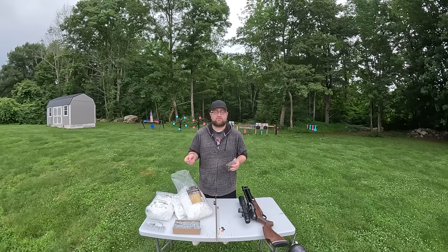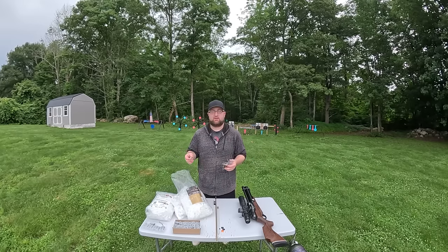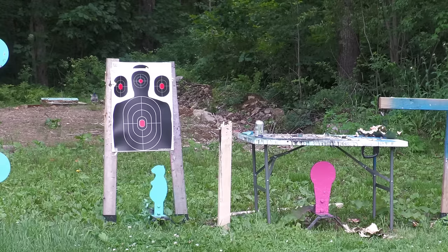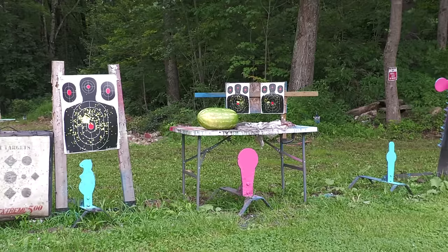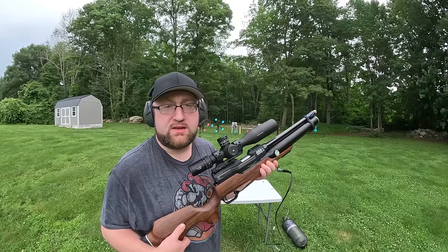If the groups are pretty good at 50 feet, maybe we'll back it up a little. If they're not as tight, we'll move in to say 25 feet - I don't want to go point blank. After finding the best combination, I want to destroy some things: maybe skeet shooting, watermelons, steels, and sodas. The skeet choke is in first - it's the widest of the three.